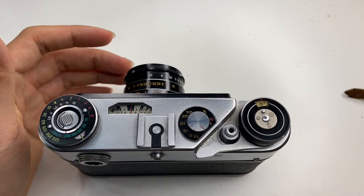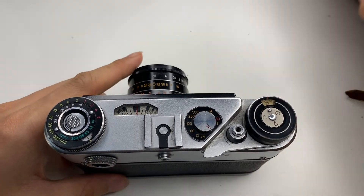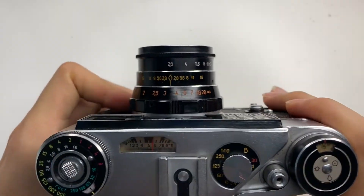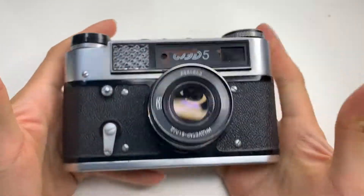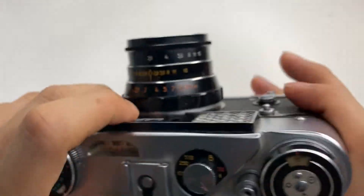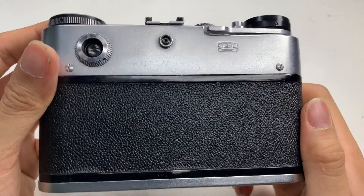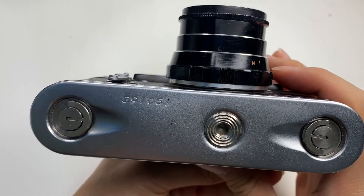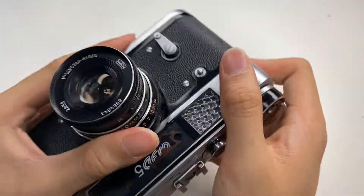Okay, this is the Fat Five. It comes with a leather case. Let me show you the cosmetics — the front, the side, the other side, top, back, and the down side. For this Fat Five, make sure the glass is checked.